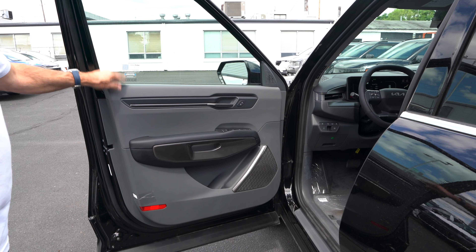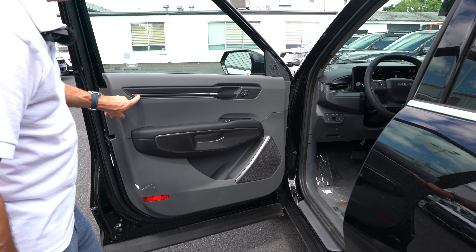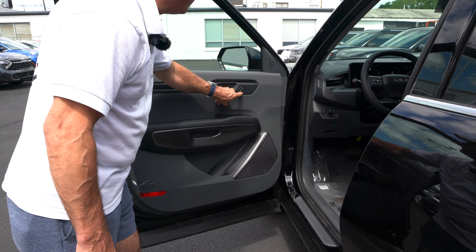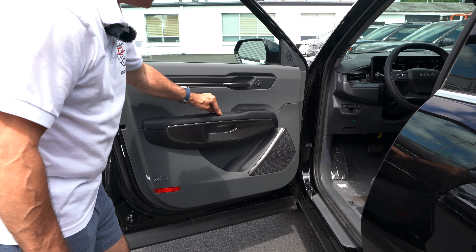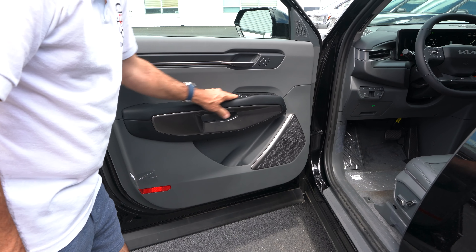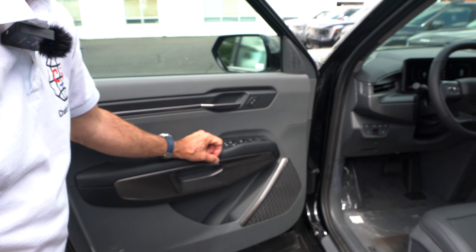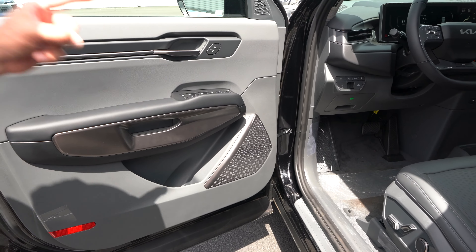Checking out the interior starting with the driver's door panel: gray soft-touch across the top, darker gray trim with brushed aluminum into the door handle. In the base trim we get three-stage heated seats and three-stage ventilated seats for the driver and front passenger — that's serious value. We also get soft-touch on the door handle, gray trim around the grab handle, flat black switch gear, and power-fold side view mirrors.